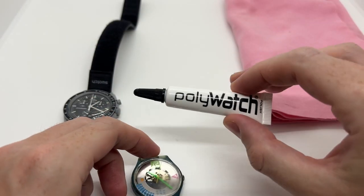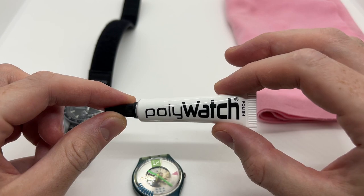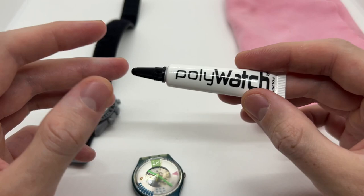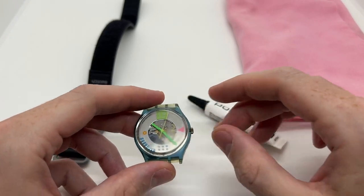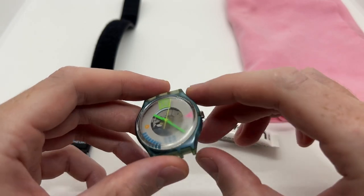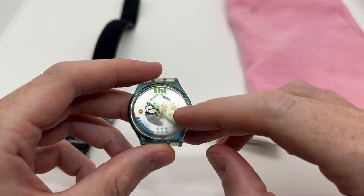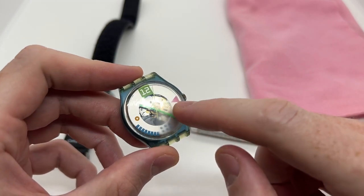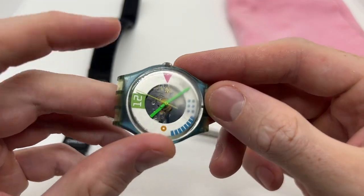I would recommend going online and purchasing Polywatch. I will leave a link in the description below so that you can go and order it — especially if you own multiple watches, I would recommend purchasing a set of two. Here we have another Swatch watch, a vintage 90s or 80s Swatch watch, which as you can see is very scratched on one part of the dial.